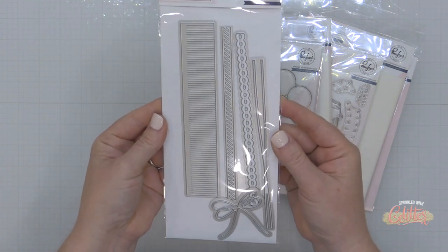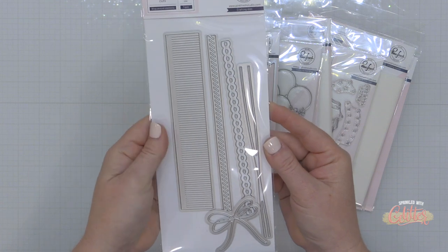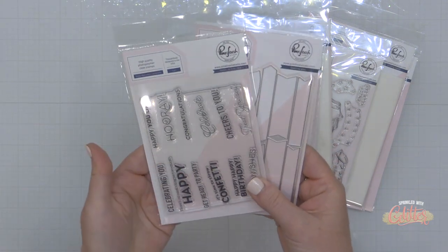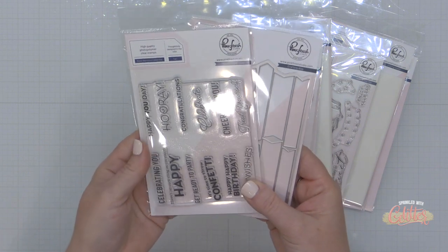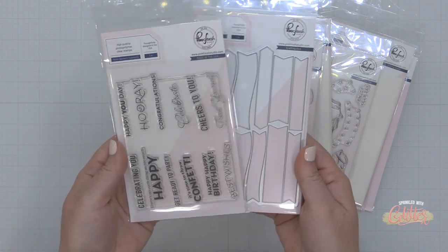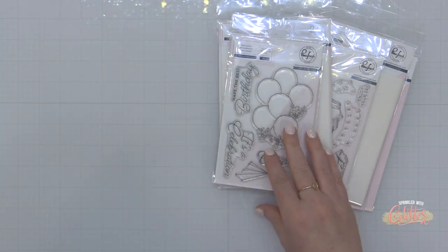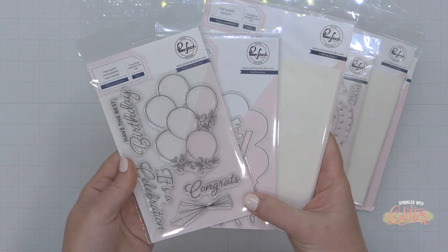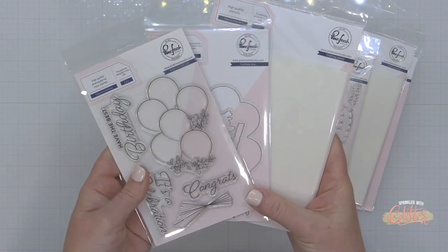This is the wrap around elements die set and I'll be using that in today's project. I'll also be using this basic banners celebrate one piece stamp and coordinating die set. This is great with or without the stamp, and I love this ribbons and balloons product suite as well. I think it's beautiful.